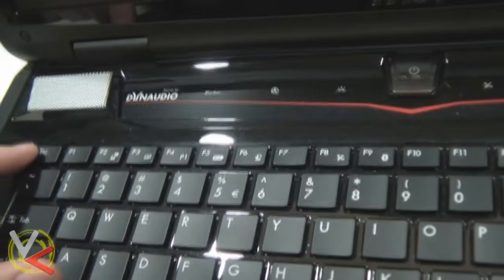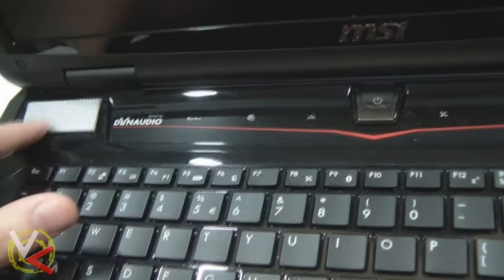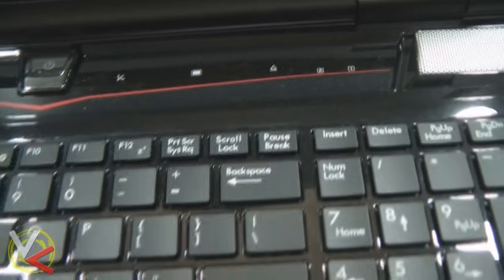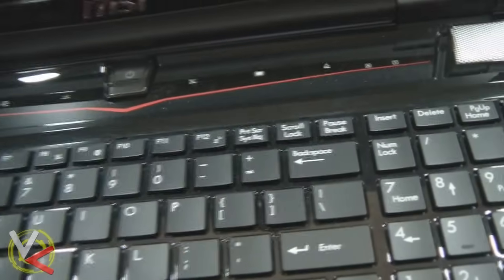Now we're ready to start on the top part. The keyboard looks like it might pry directly up, but that would be false. What you have to do is actually pry up this bar here that has the speaker grills and the touch buttons — that comes up first. Right above the keyboard there are several little slots, and that's going to be the space for you to fit a screwdriver under there and gently pry it up and remove that. We're not going to disconnect it, we're just going to pull it up so we can get to the keyboard.